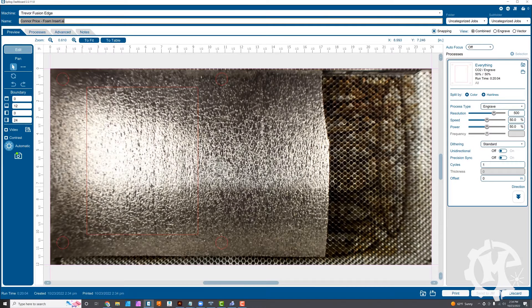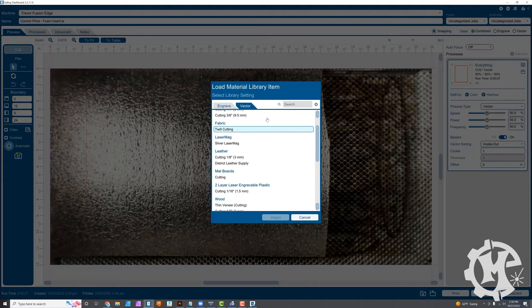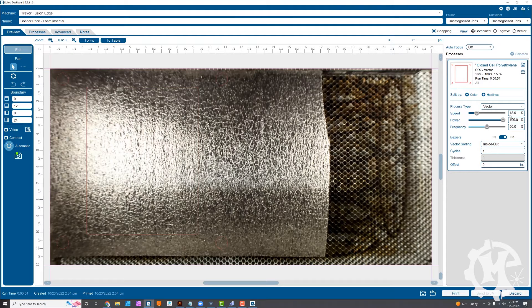Here I can see the foam sitting on the laser bed. In my settings I have a preset for vector cutting half inch closed cell polyethylene foam. I'm going to be using 18% speed, 100% power, and 50% frequency. The settings might be different depending on your machine, but I'm going to go ahead and print this over to the laser, cut this layer out, and then test fit it.